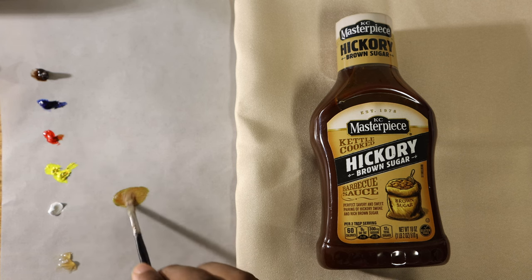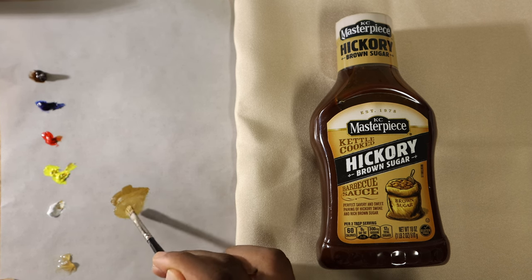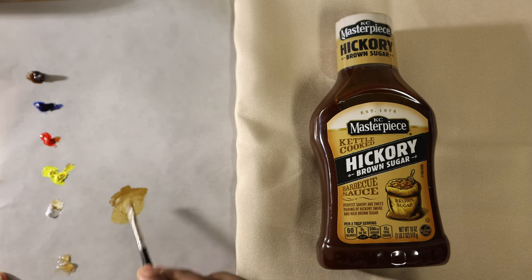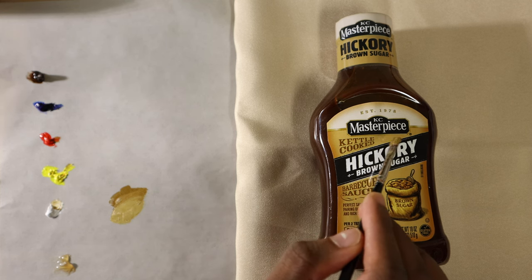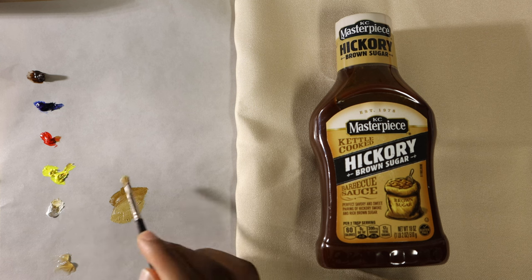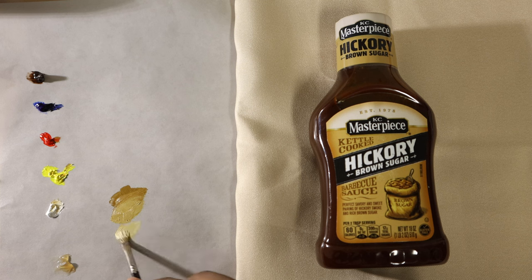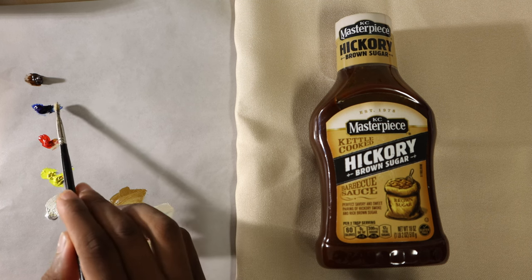So to start with the mustard color, pretty much all you need to know is purple and yellow are complementary opposites. So if we're trying to go for mustard yellow, what we're going to want to do is use a lot of yellow and a little purple, just adjust the red and the blue of the violet to get to the point where that mustard color is the temperature you need it to be. And just to confirm the match, I brush on the barbecue sauce itself to show that it blends in perfectly.